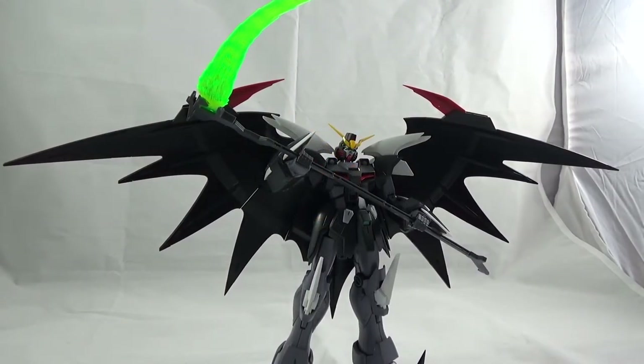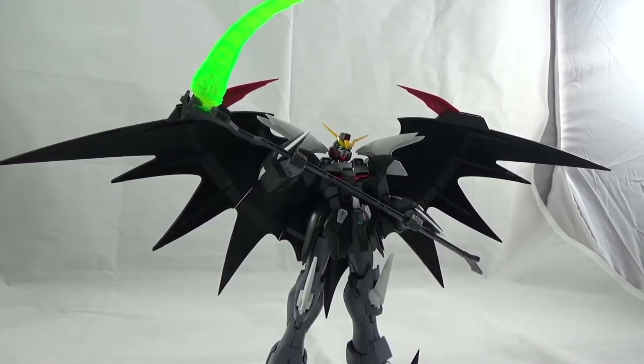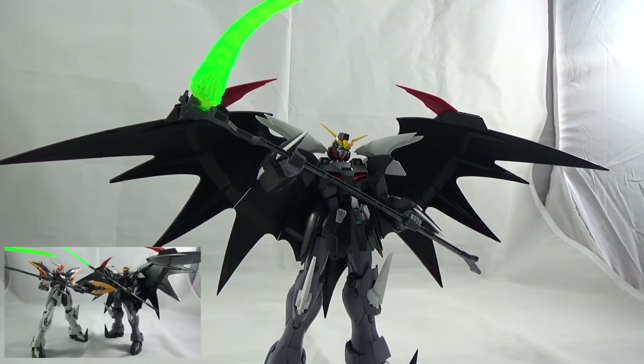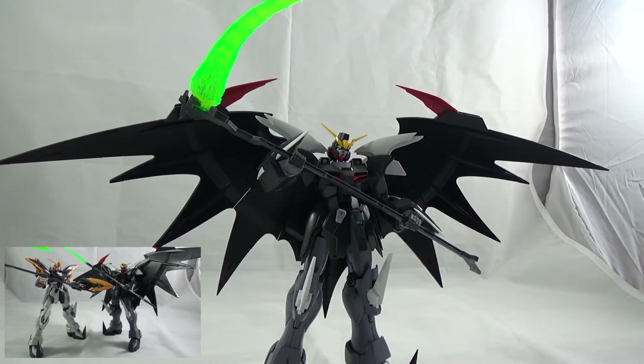So what's the verdict on Deathscythe Hell Custom? It's awesome — it's a great kit. We're lucky in that we actually have the option of having both Deathscythe EW and Deathscythe Hell Custom together.